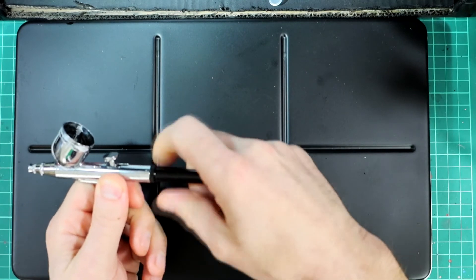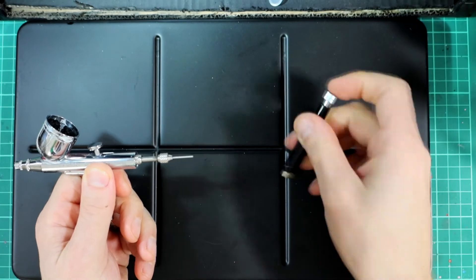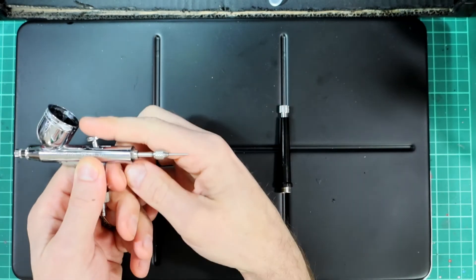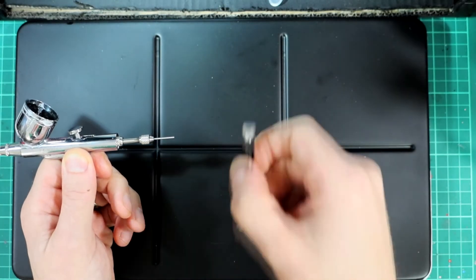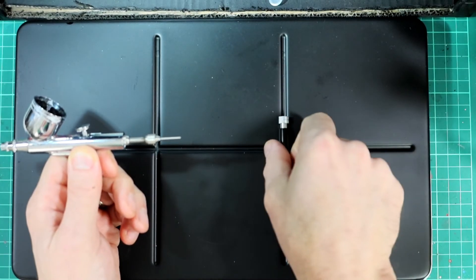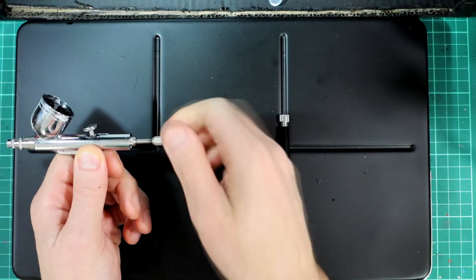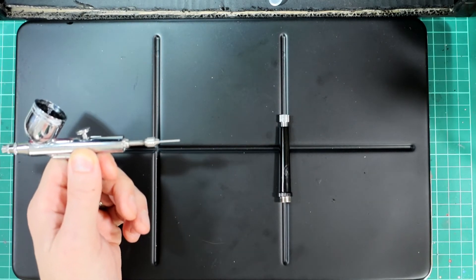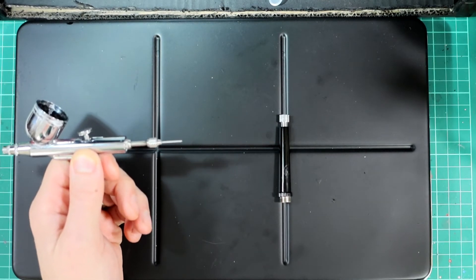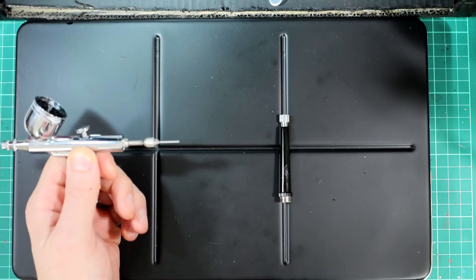In the back there's a screw mechanism which controls how far back your needle can go — it can be used to prevent the trigger coming too far back. There's a similar mechanism on the Infinity CR Plus, which is my expensive airbrush. I did a reasonable amount of research and it's one a lot of people recommended, but do your own research — find what's right for you.